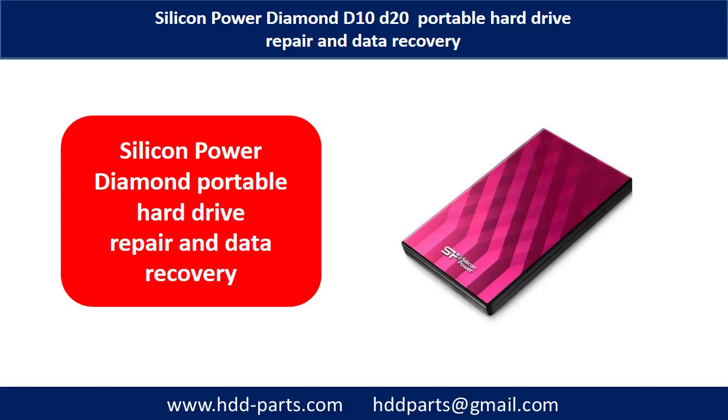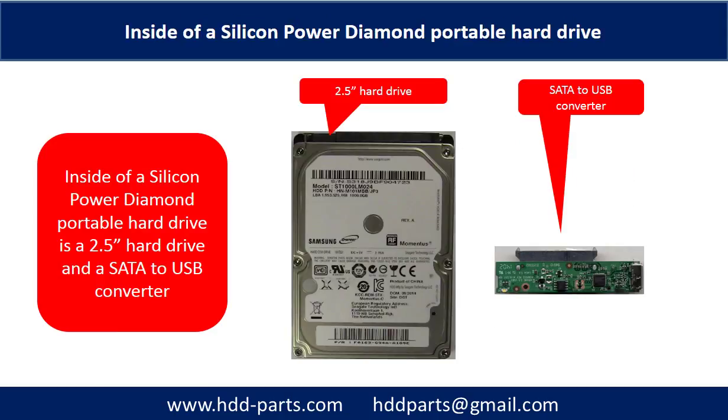Hello everyone. In this video, we are going to talk about Silicone Power Diamond Portable Hard Drive repair and data recovery. Inside of a Silicone Power Diamond Portable Hard Drive is a 2.5-inch hard drive and a SATA to USB converter.